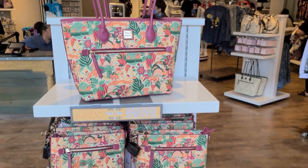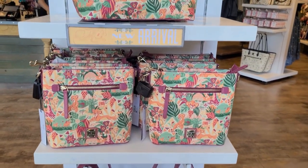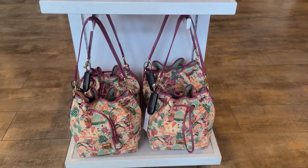So those are the three silhouettes from the Lion King collection here at the dress shop. All right, bye!